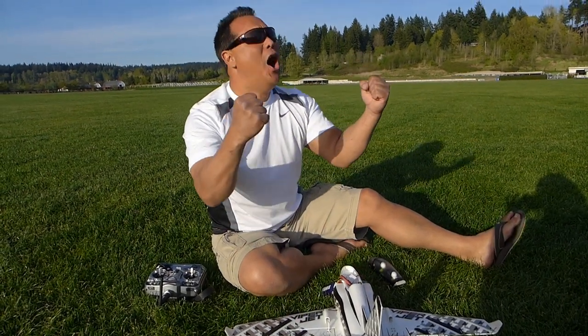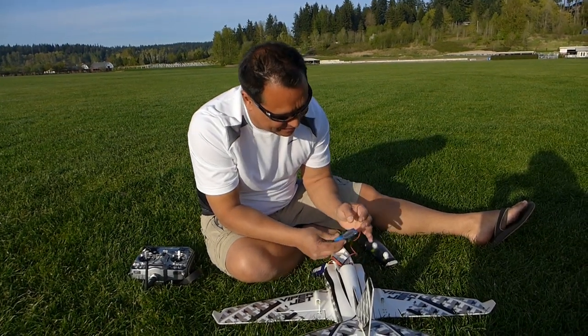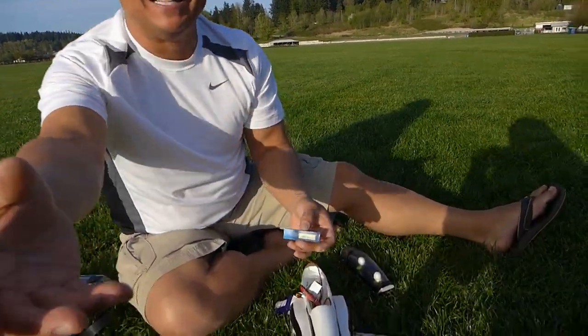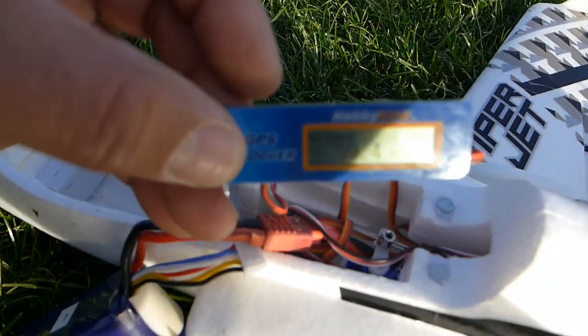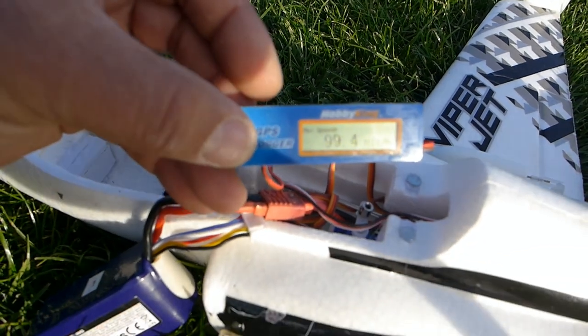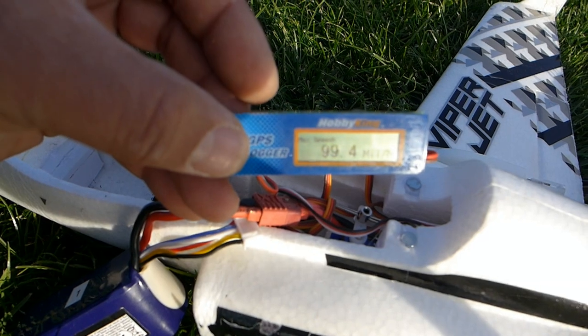Haha! So, Banana Hobby 50mm — let me zoom in or come over here. How do I zoom in? Let me angle it differently. There we go, right there — 99.4.